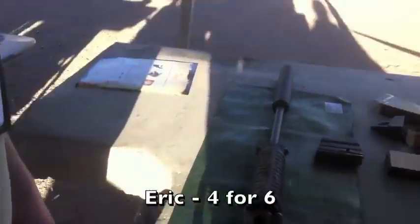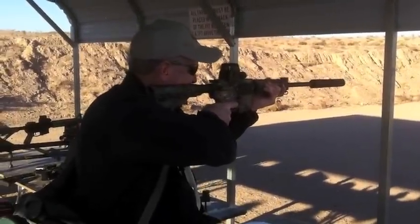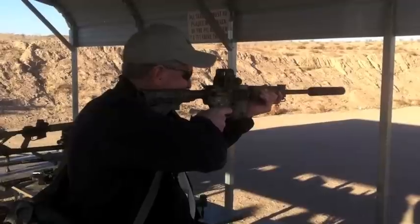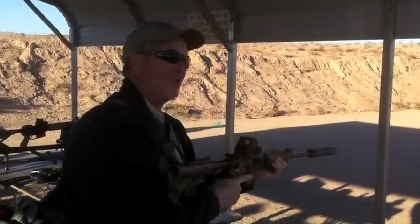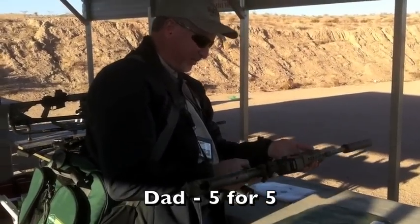Did you want to shoot it? Yeah, I did. Yeah, you want to shoot that. That's cool. Nice. Thank you. Isn't that cool? Yeah, this is. It's really great.